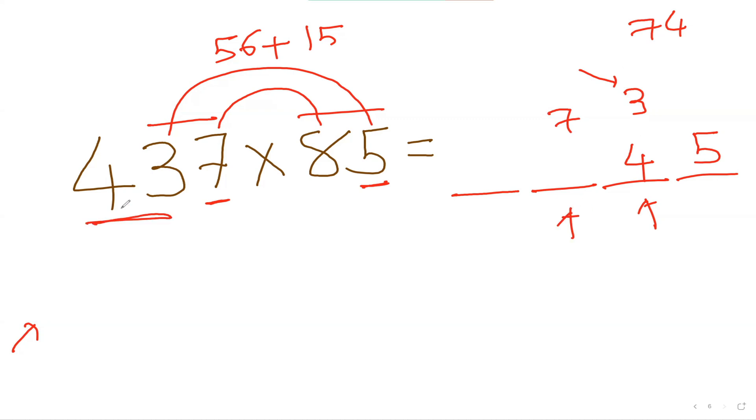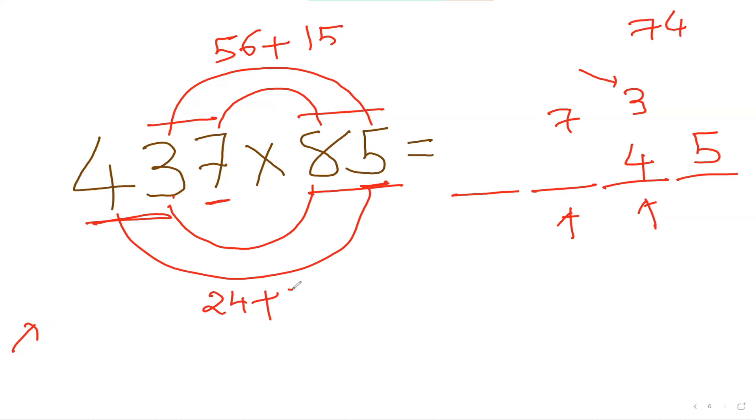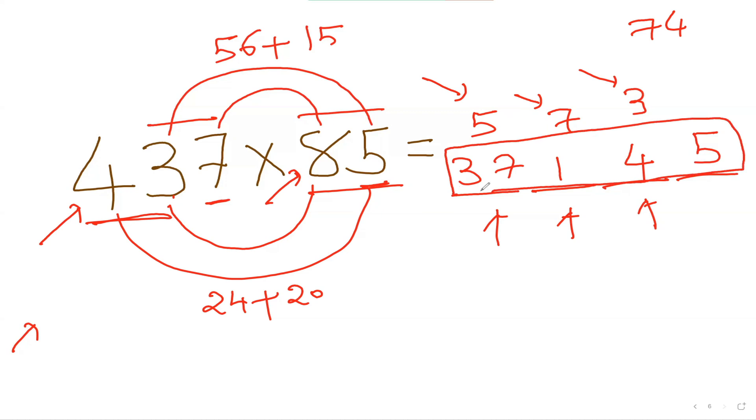To get the next number, I consider my first two numbers here and these two numbers, inside-inside, outside-outside: 3 times 8 is 24, plus 4 times 5 is 20, so 24 plus 20 is 44. Adding the carry of 7: 44 plus 7 is 51, so I put 1 here and carry the 5. For the first number, I take the first number here and first number here: 4 times 8 is 32, plus the carry 5 is 37. So 37145 is my final answer.